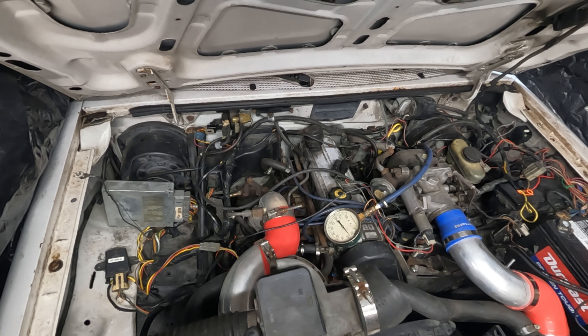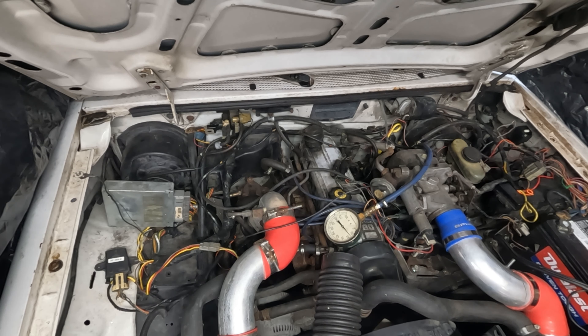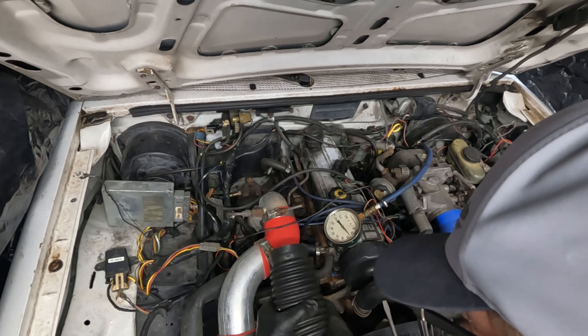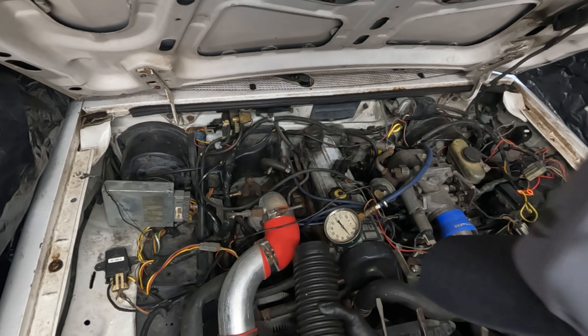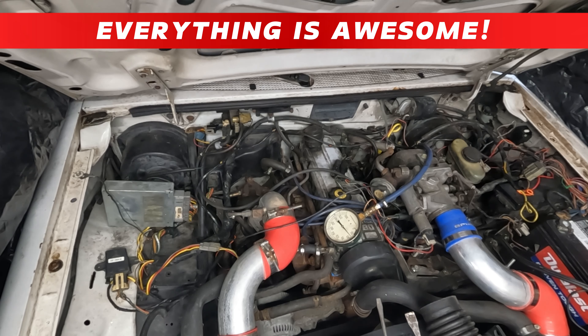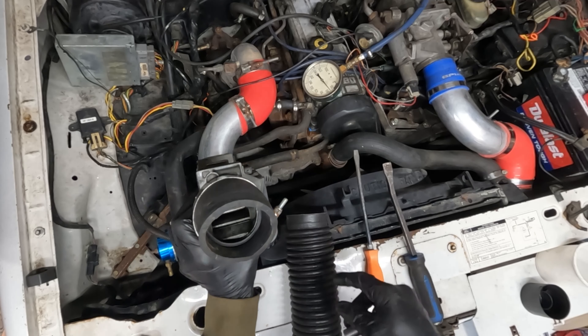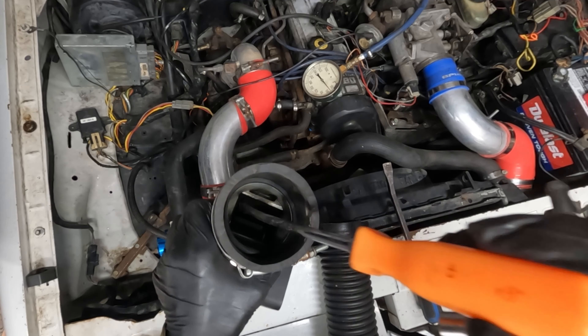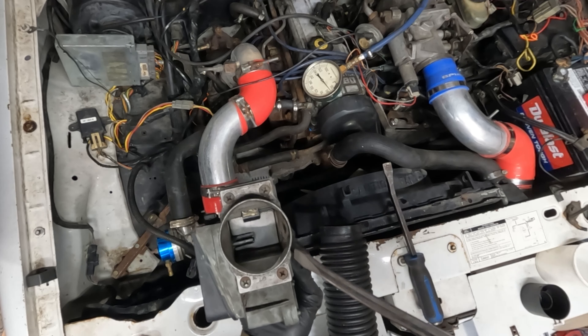Today we're going to start checking for vacuum leaks. I'm going to put a little pressure on the system with some air and see if we can figure out what's going on. Some of the aluminum pieces don't have bead rolls on the other side, so I'm going to straighten some of them up and make them a little better. You can see the bead I made versus what comes stock on there, after I put a little pressure on it and redid it.